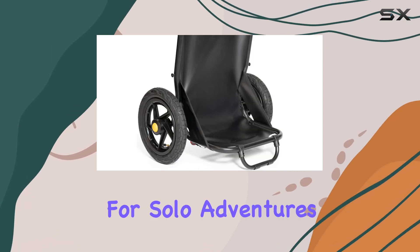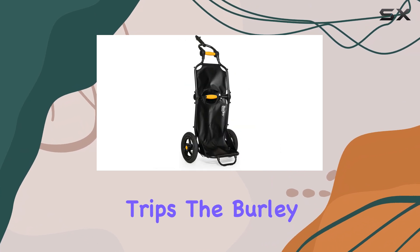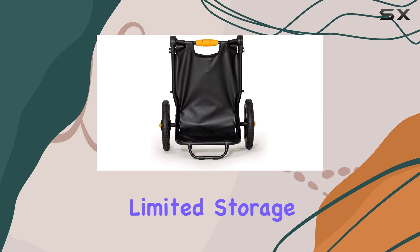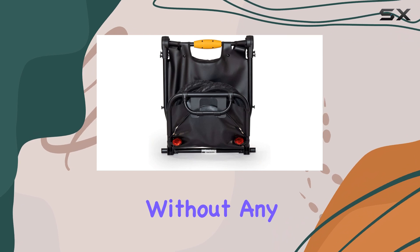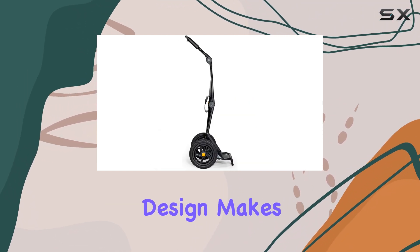The seating capacity of one person makes it perfect for solo adventures or as an additional storage option for your bike trips. The Burley Travoy's compact design is a game changer for those with limited storage space. Its effortless deployment means you can quickly set it up and be on your way without any complicated assembly.